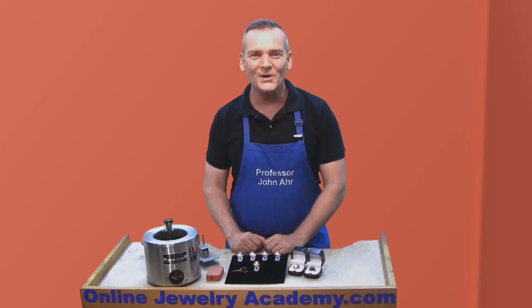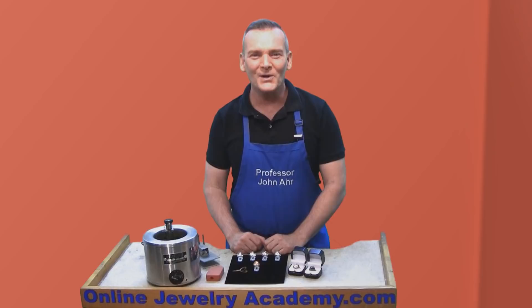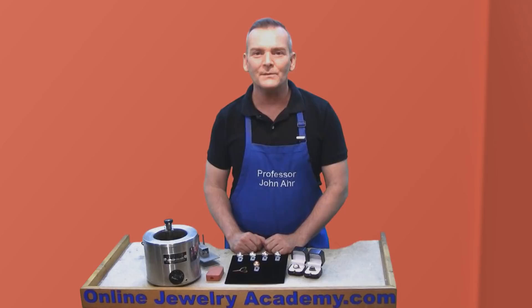Hi, welcome to the Online Jewelry Academy. I'm Professor John R. and I'm your instructor. In this video, I'd like to revisit a couple of our most popular videos and help you to merge the information from those videos to help you increase the profitability of your business.